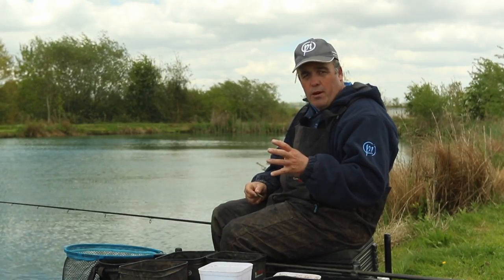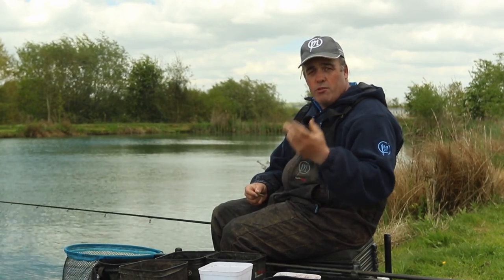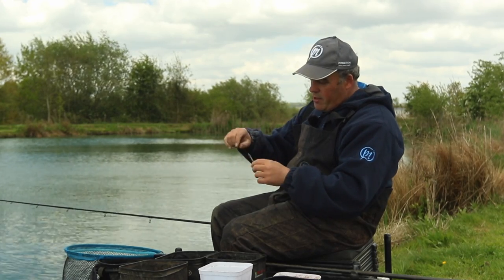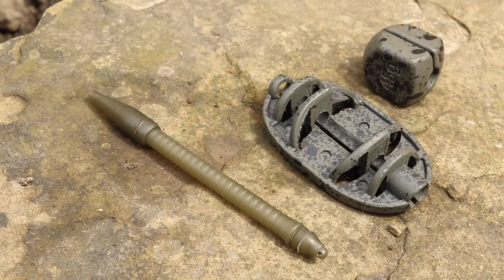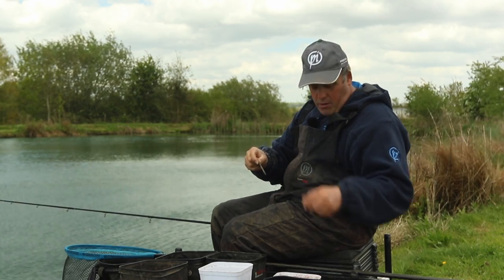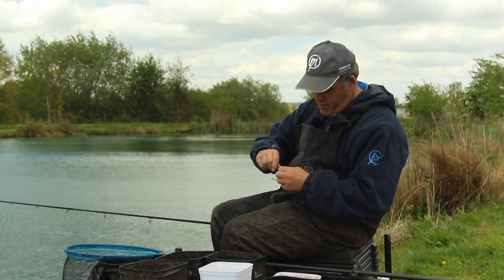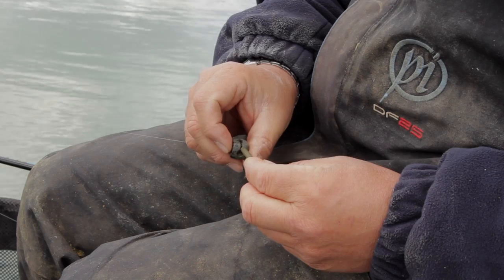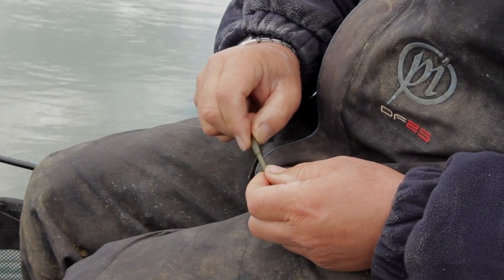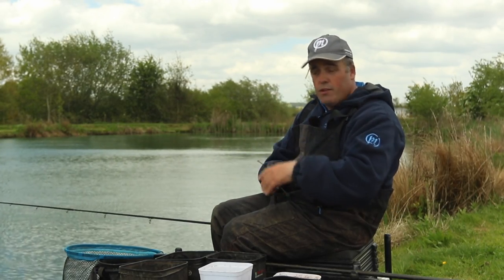The first thing I'm going to do is clip up. I can actually chuck to the far bank of this lake, so if you're chucking to an island or going to a venue where you chuck to the other side, it's really important you learn how to clip up correctly. I've got an ICS inline tube already on my line, which makes it really easy to go from a feeder to a straight lead. I'm going to use a 30 gram bomb — take the tail rubber off, put the bomb on the tube, put the tail rubber back on — to get the distance I need to fish to the far bank.